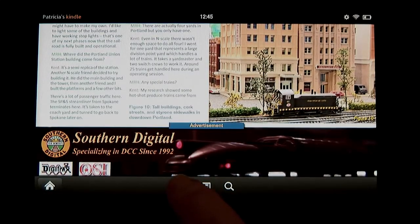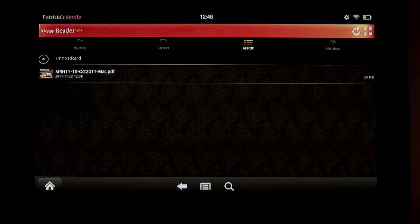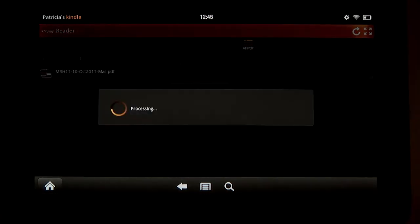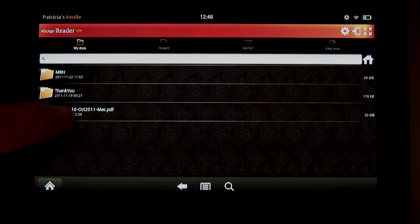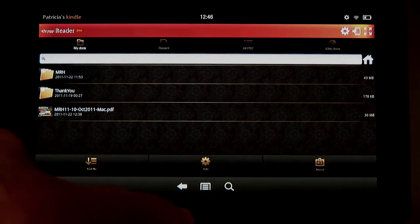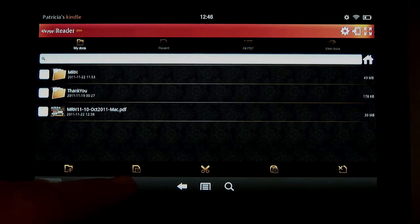I'm done, so let's exit out of the document. Let me show you how to take this PDF and file it in the MRH folder with the other issues. First, move it to the MyDoc folder — tap and hold, and a menu comes up that lets you move it. Once it's in the MyDoc folder, we need to cut and paste it into the MRH folder. To do that, tap on the Dock icon at the bottom of the screen and then tap on the gear icon. Up comes a series of icons: new folder, copy, cut, paste, and delete.